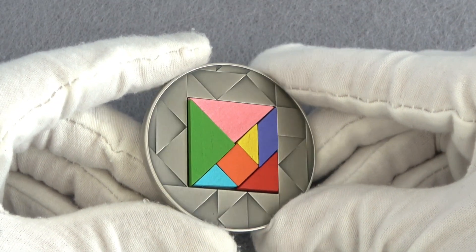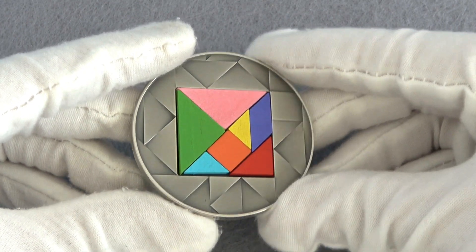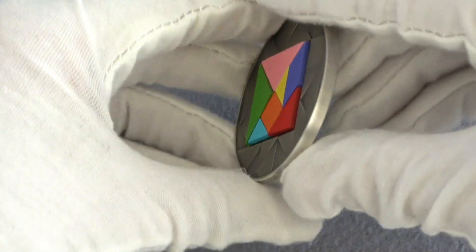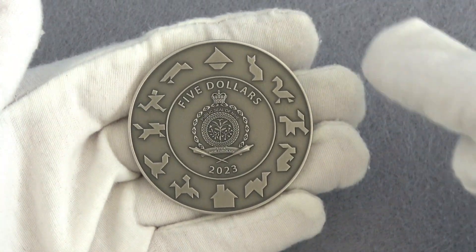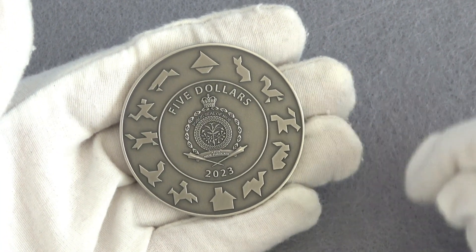Look at this beautiful antique finish and how it provides the coin with an impressive appeal, both on reverse and obverse. All around here we can see depicted some of the cutest designs you can create with the polygons, like this small house or this lovely cat.